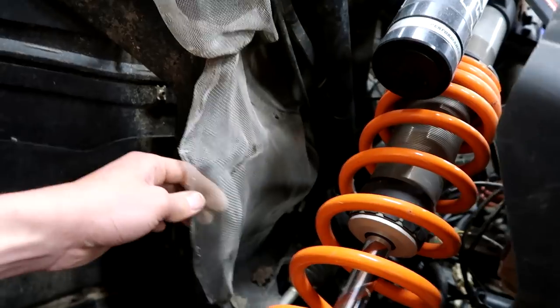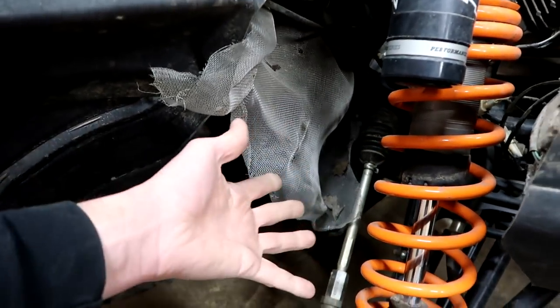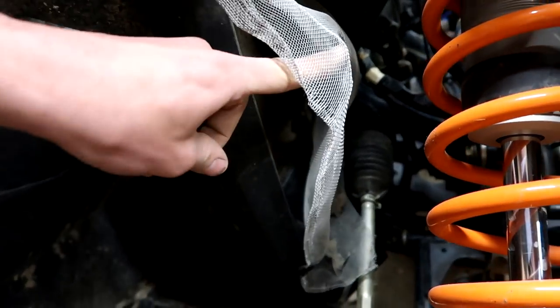Now I didn't put this chicken wire here - this was on Crush when I first bought it, so the person that had this before me I think they raced. But as you can see behind there, even with that screen in front of it, there's still a lot of dirt in there.